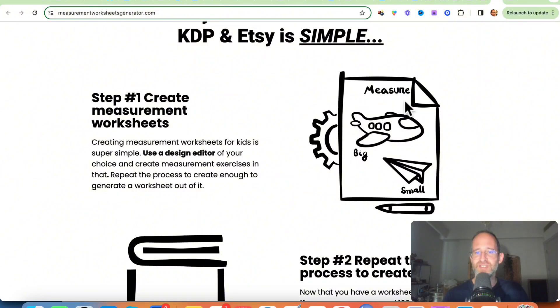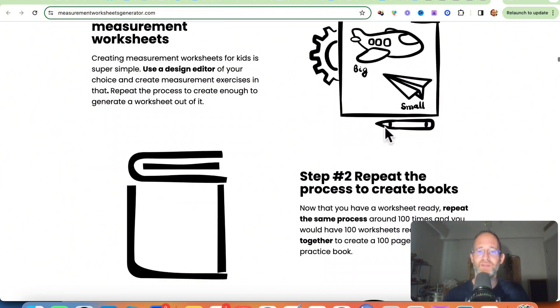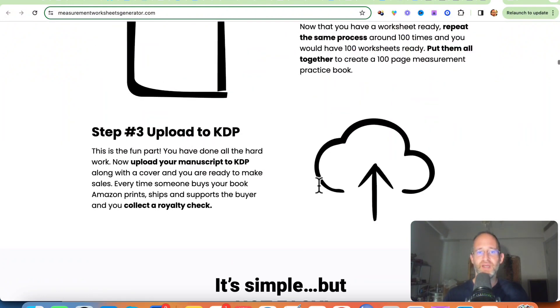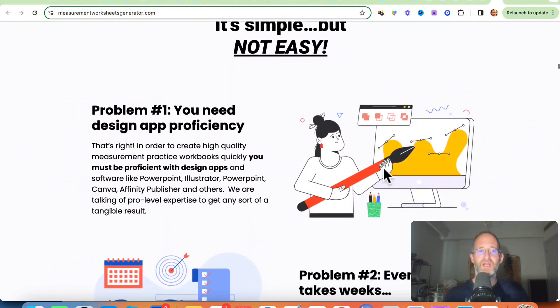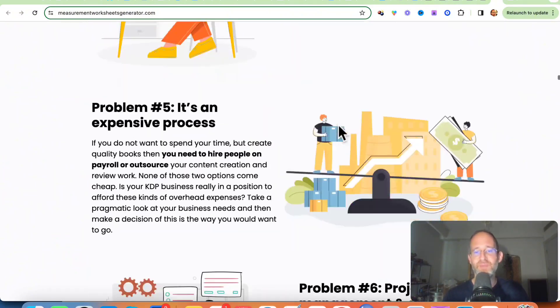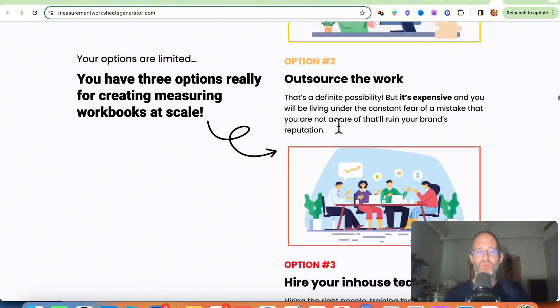You can create measurement worksheets so kids can understand the difference between big and small. You repeat the process to create books, then upload to KDP — that's the Amazon book selling program. You don't need to know how to design, you don't need to spend weeks doing it, and it's all completely done for you.